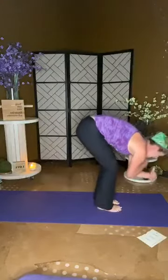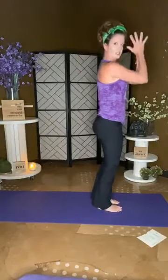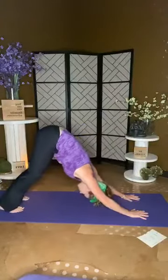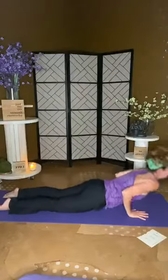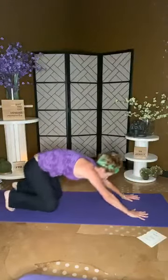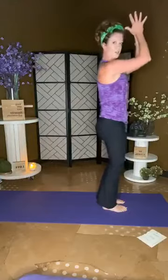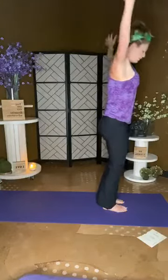Let's do that again: inhale rise, exhale swan, hands on the mat, down dog. Find your plank, chaturanga, go around, lift, roll those toes, shift back to child pose. Pop up into your down dog, jump or step to the top of the mat. Inhale, be big all the way up, top of your mountain, exhale heart center. One more time — inhale up, exhale swan, plant those hands, down dog, step, find your plank, drop to your knees if you need to, chaturanga, lift for cobra, roll those toes, shift, lift, down dog. Step forward, inhale, be big, exhale heart center.